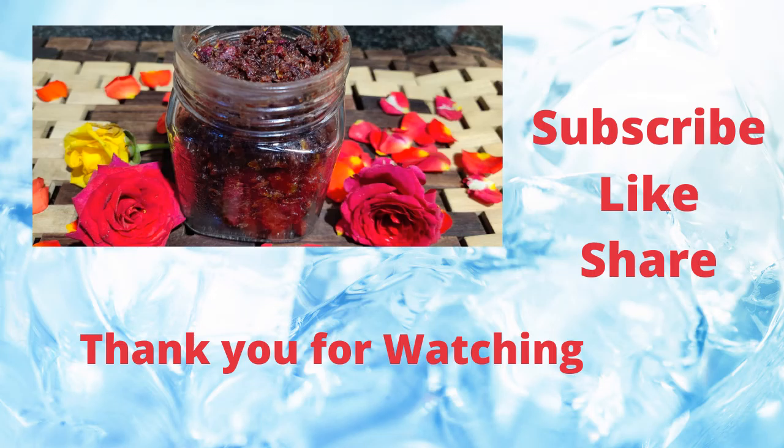Here you go — I have bottled our jam. You can store it in an airtight container in the refrigerator and use it for up to 15 days. See how quick and easy this jam is! Do try this out, and if you like it, please like my video, share it with your friends, and subscribe to my channel. Until next time, bye bye!